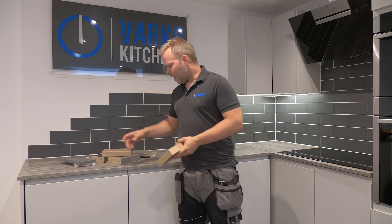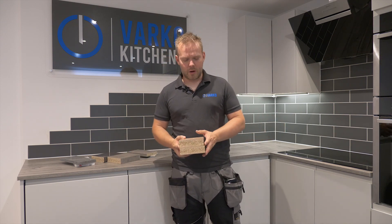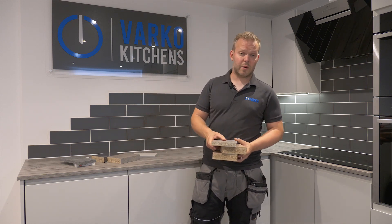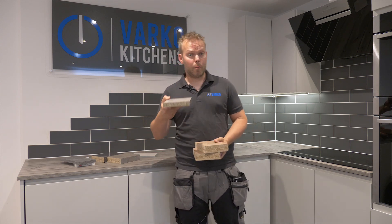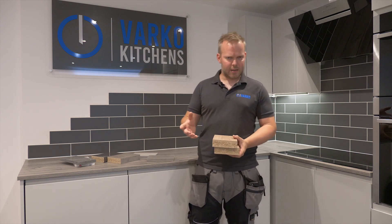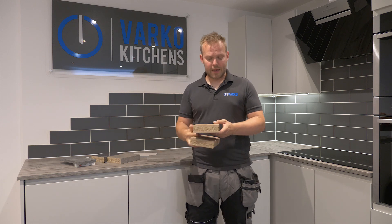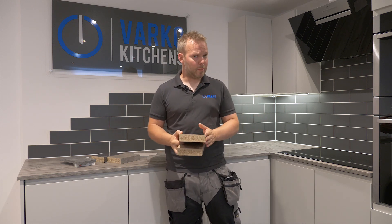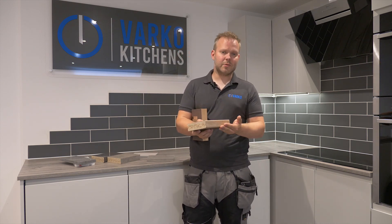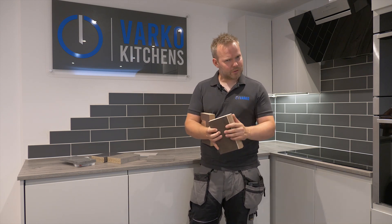You've got a couple of different choices. Thickness-wise, you've got your 38-40mm worktop that has been around for a long time. We also have the addition of the 20mm worktop for people that want more of a slimline look. Profiles and edges have changed slightly over the years. You've got the post-formed edge here, and you have your square edge, which is becoming more and more popular. Both are very good.